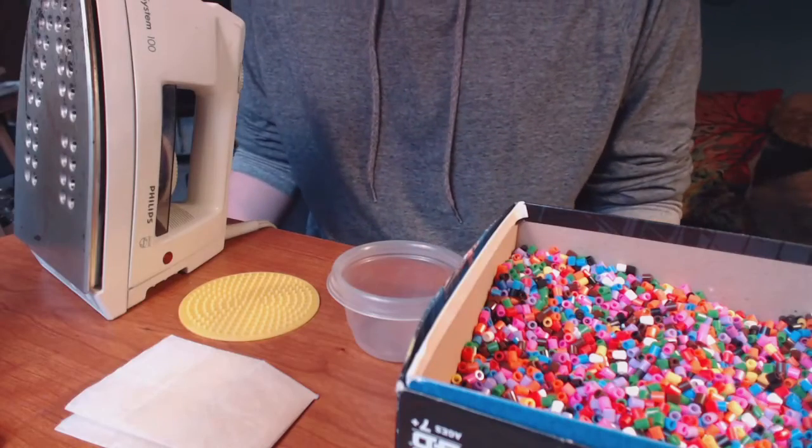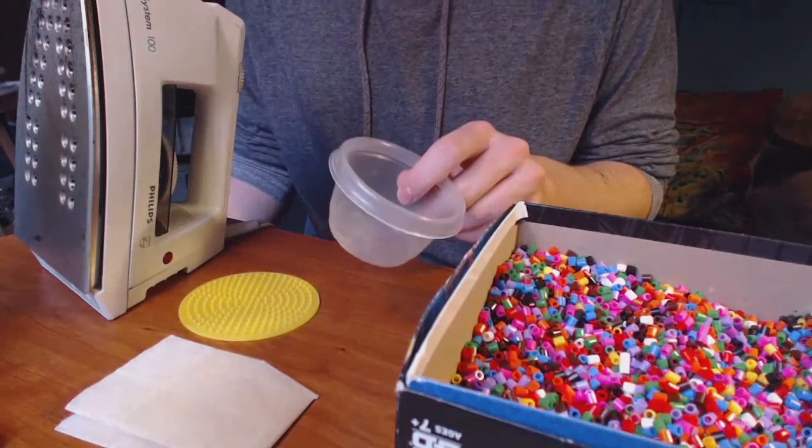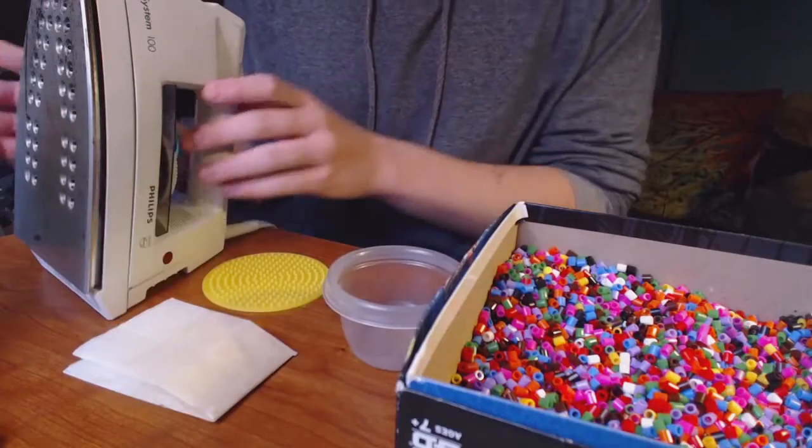Hey, what is up guys, welcome to my channel! Today I'm going to do a DIY and show you guys how to make emoji coasters. The materials you're going to need are iron beads, Tupperware containers to sort out the different colors, a template, wax paper, and lastly an iron.